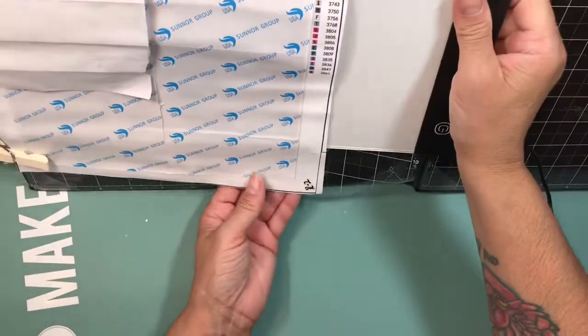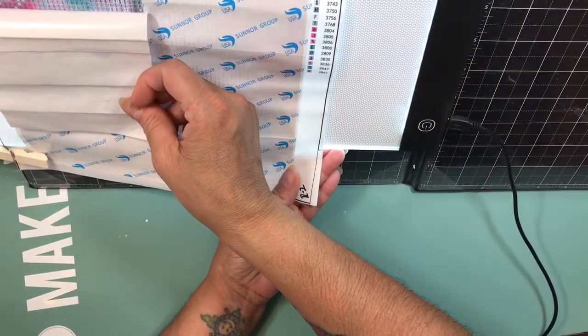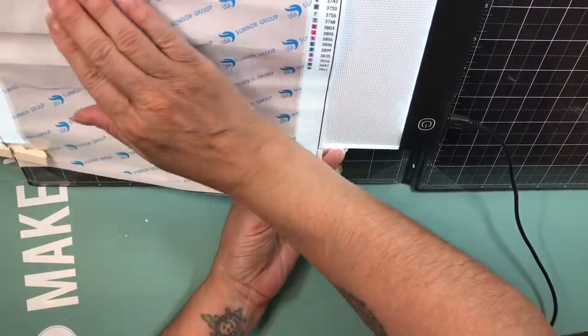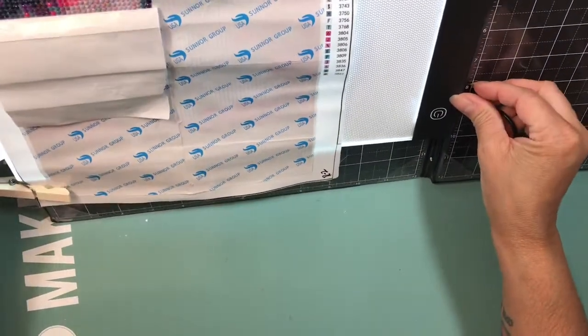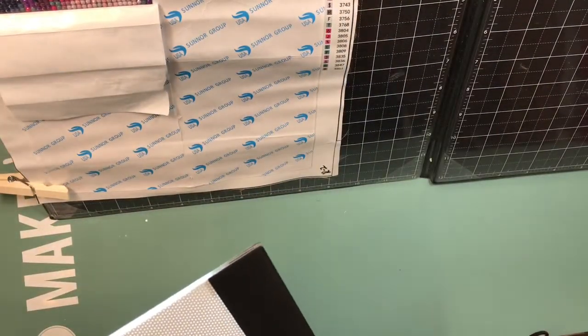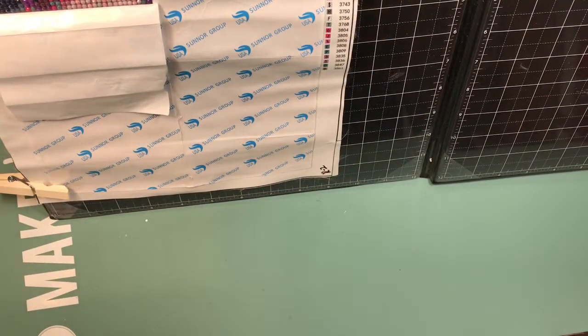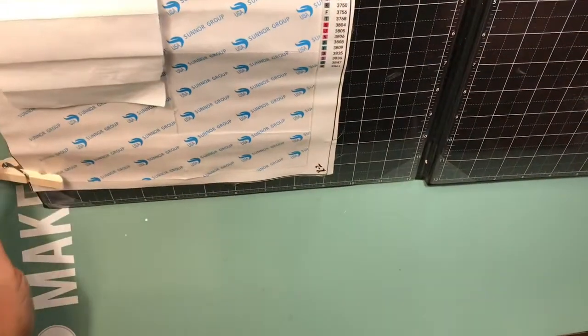I could use it here and yeah, it was a lot better. I gotta figure it out — I'm gonna have to put some Velcro there so I could hold it there. Happy that I finally got my light pad.